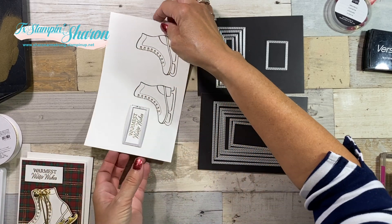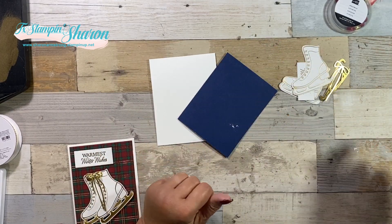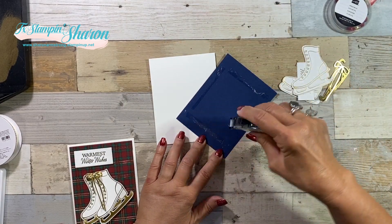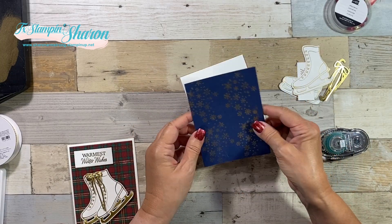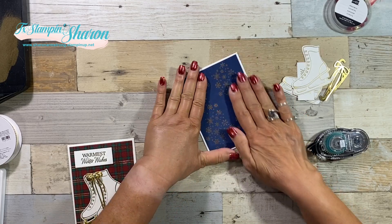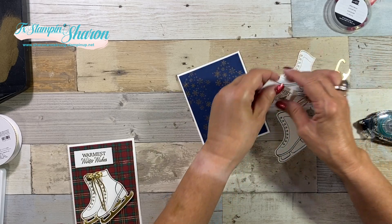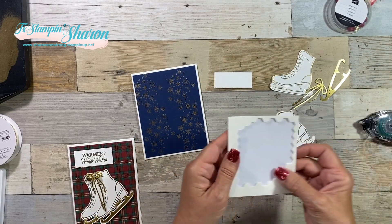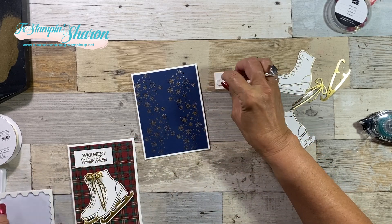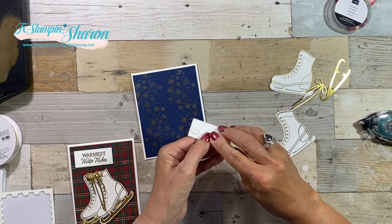We have our card base and everything cut out, so now we're just going to assemble. Once you do the embossing — which everything's gold — we didn't switch it up and add any white embossing. We just decided we could handle having gold snowflakes for this card. To me, it's all about the sparkle and the shine, and we want it to match.